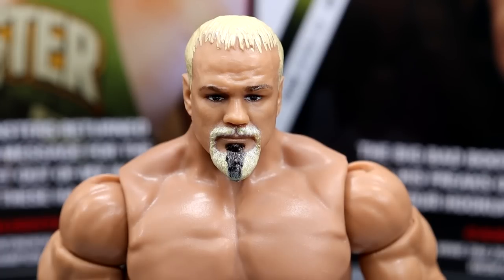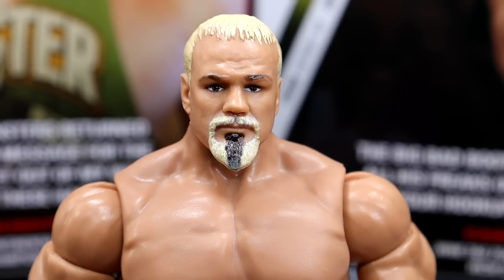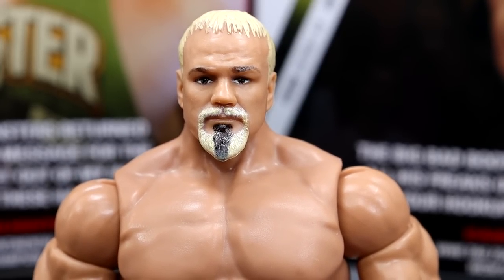Getting into Scott Steiner himself — starting with the head sculpt. Interestingly, way back when we got to tour the Mattel Design Center, they had an image of this figure's head sculpt in grayscale on a wall. That was basically a confirmation we were getting this figure, and now here it is months later. It's a damn good head sculpt — I think it looks just like him. I love the goatee and the hair sculpt. Fantastic job.